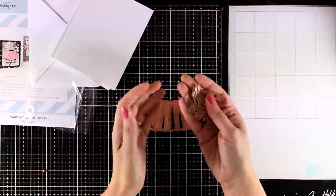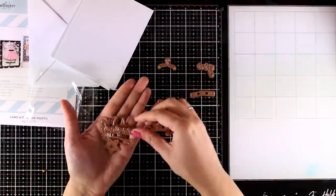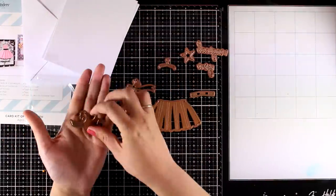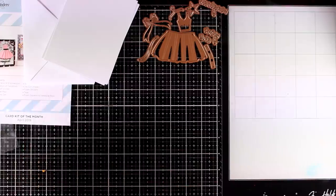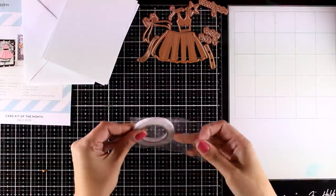There are 10 dies included. You will find here everything you need to create a ballerina's costume as well as the hanger. You will also get three dies that cut out sentiments, as well as a belt and a little star. I will be using those dies to create my first card.